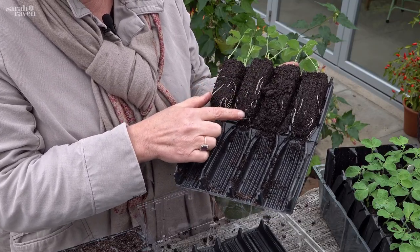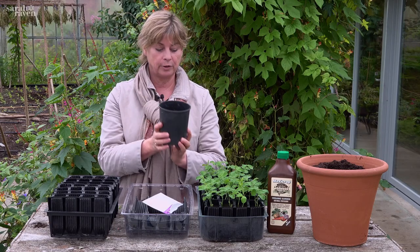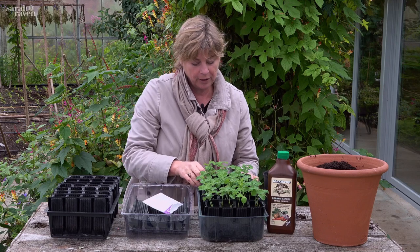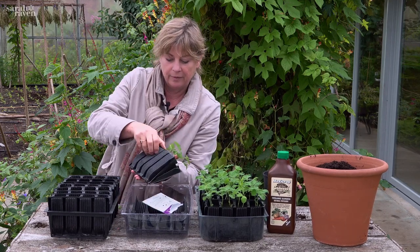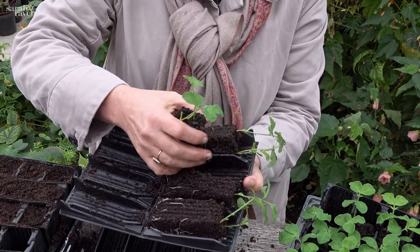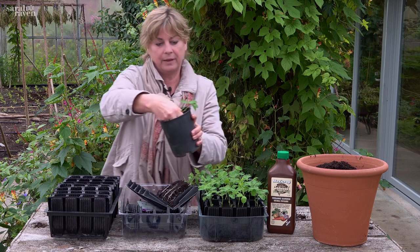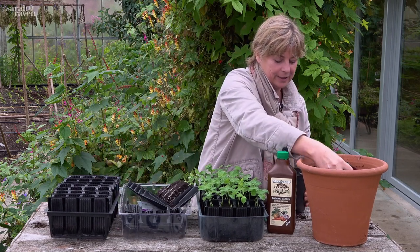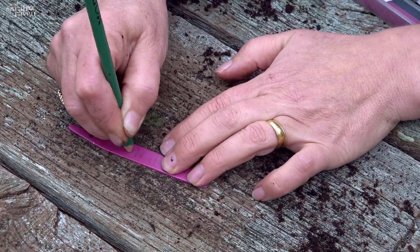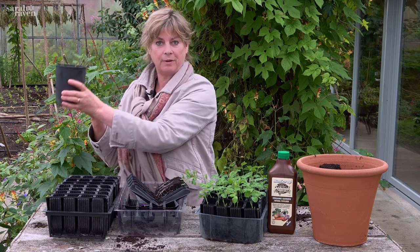Once you see the roots have filled the whole cell, move them on. This one-litre pot is perfect because it's long and thin — fill it with compost, then open up your root trainer. The great thing about root trainers is that they're easy to just flip one plant out at a time. You get a lovely root ball; slot that into your one-litre pot, fill with compost around it, re-label, water, and leave it to grow on. Once the roots have filled this pot, plant them out.